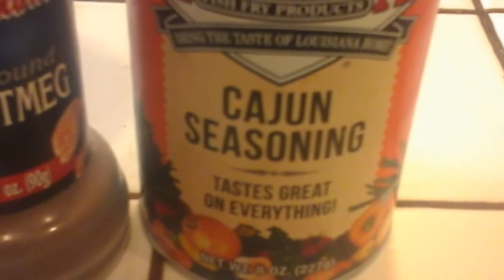Put about a teaspoon of Cajun seasoning in there. I'm not gonna use salt and pepper. If I need salt, I'll salt to taste, but this has everything in it.